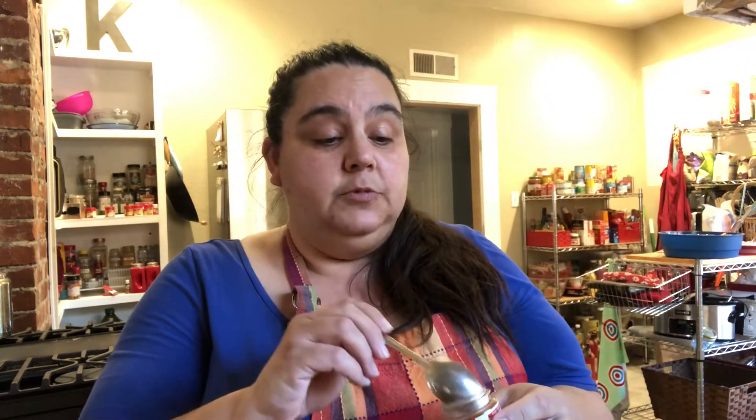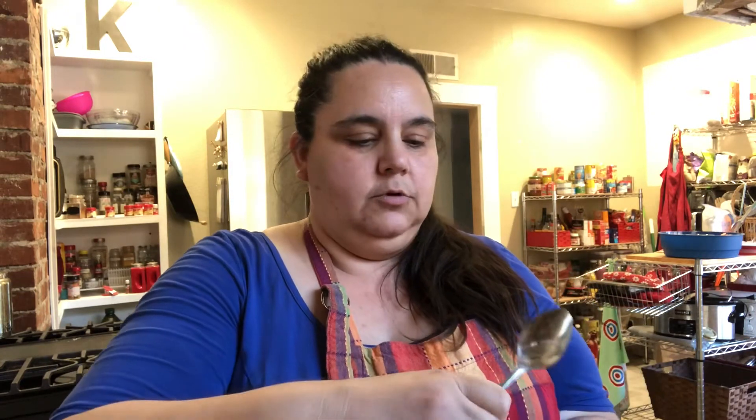The first thing we have to do is make our taco seasoning. We're gonna start with ground chili pepper — it's mostly going to be chili powder — so we're going to do two heaping spoonfuls of that. Then we're going to do one heaping spoonful of cumin.